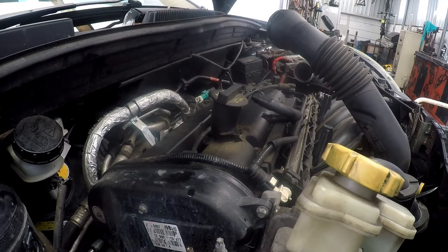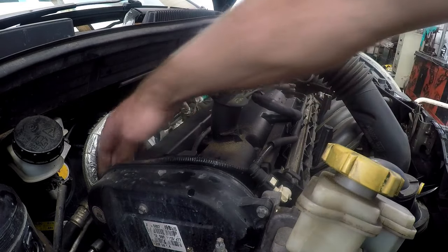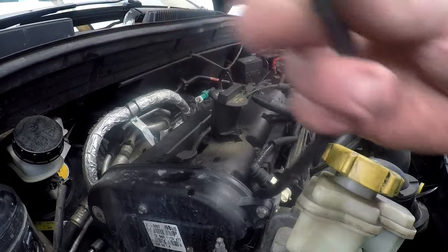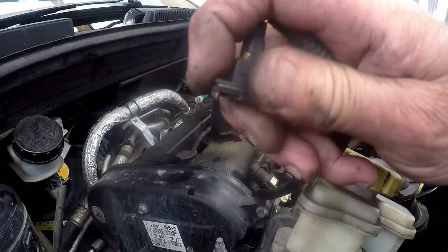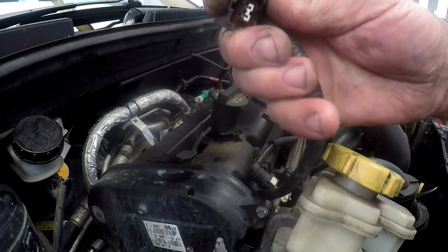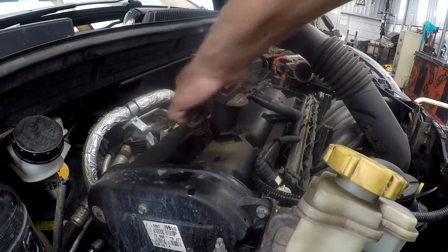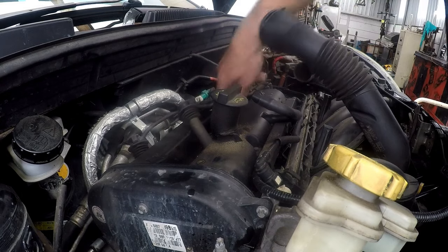The next thing is to take the tappet cover off. There's a clip over here — it's just a cam sensor which you basically unplug. You push that clip down and then pull the clip off and get it out of the way. Then we'll take out the spark plug wires and just pull them out.